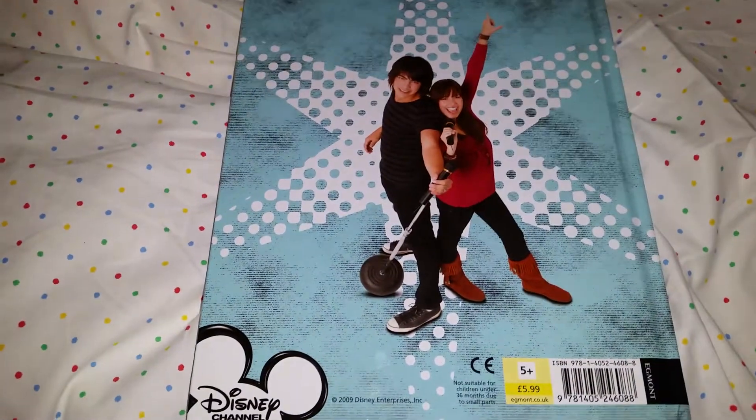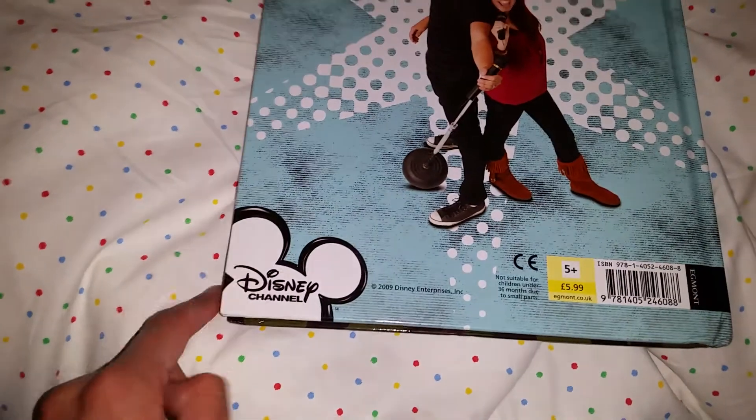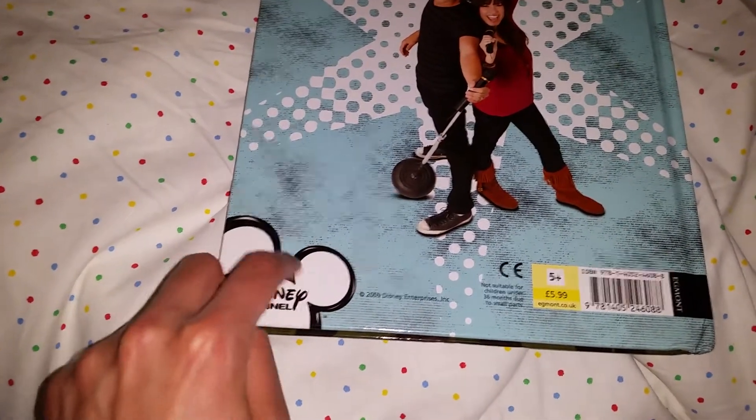Look here on the back — so cool! It says Disney Channel down here, and I really miss that kind of logo they used to have back then with the Mickey Mouse ears. Looks very Disney.